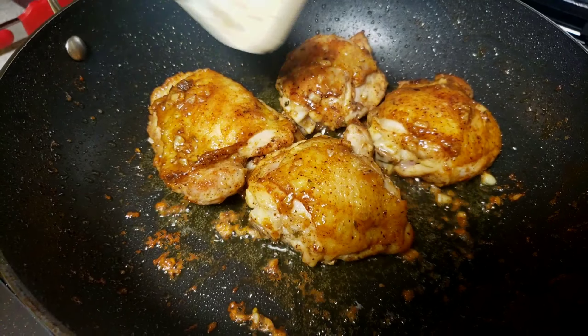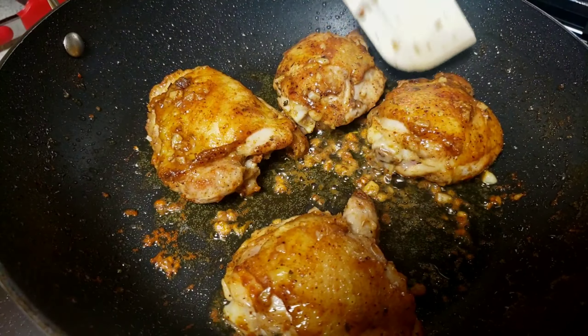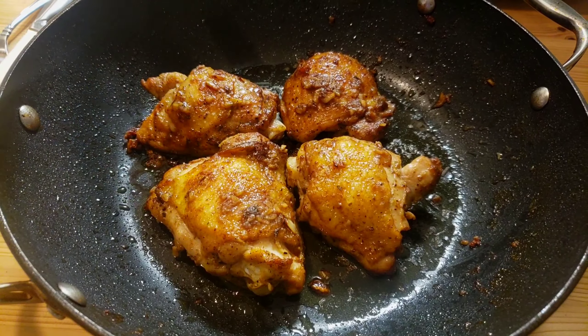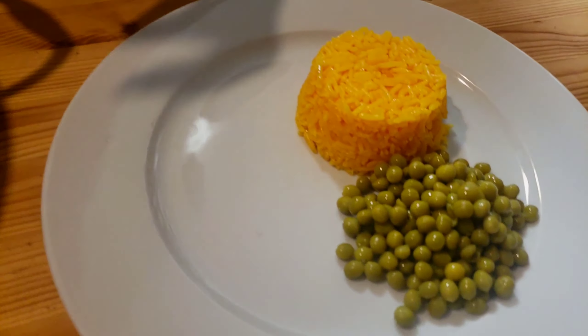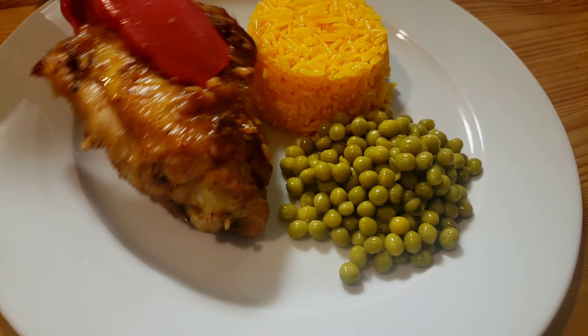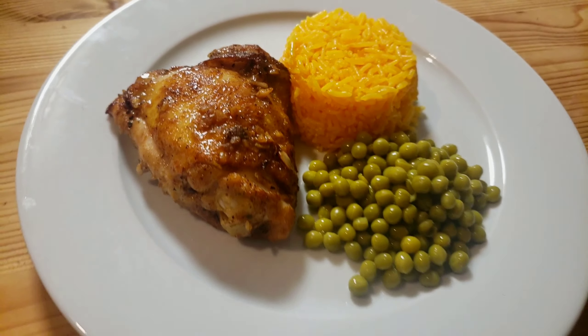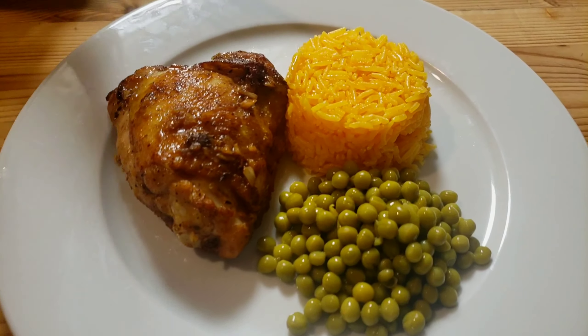I have my rice here to serve alongside. Let's taste it!